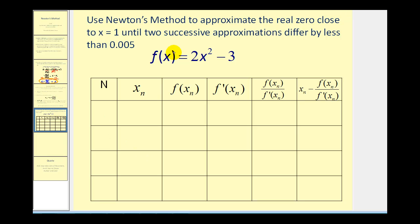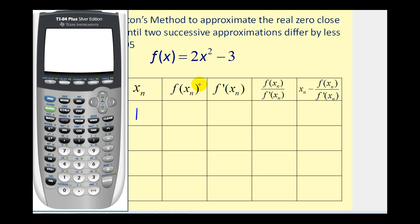Let's give this a try. We're going to organize all the information in a table and also use the graphing calculator. The first column, n, represents the number of iterations: one, two, three, and four. We're going to use Newton's method to approximate the real zero close to x equals one — that will be our initial approximation — until two successive approximations differ by less than 0.005. So x₁ is going to be equal to one. We'll evaluate the function at one, evaluate the derivative at one, evaluate the quotient, and use the formula to get our new approximation. Instead of doing this all by hand, we're going to use the graphing calculator. Let's type in the function into y₁.